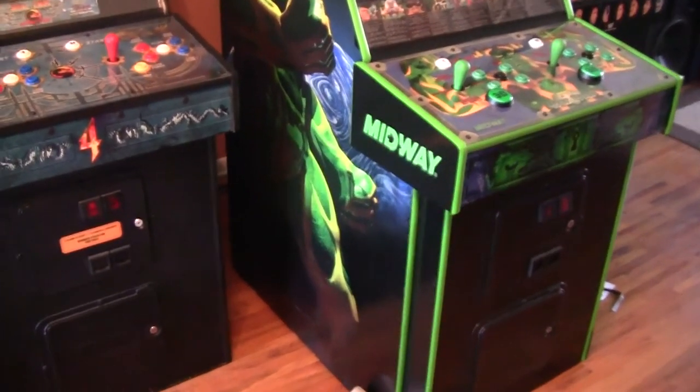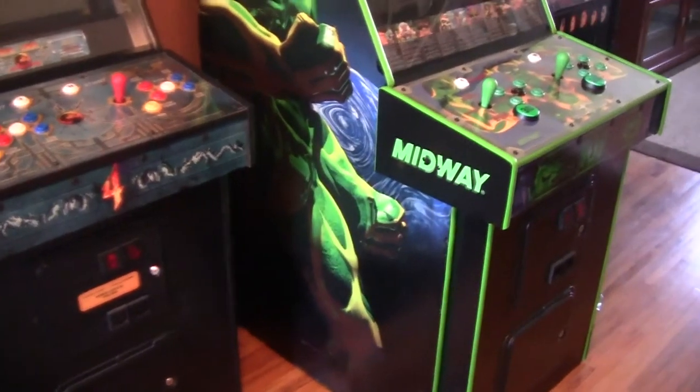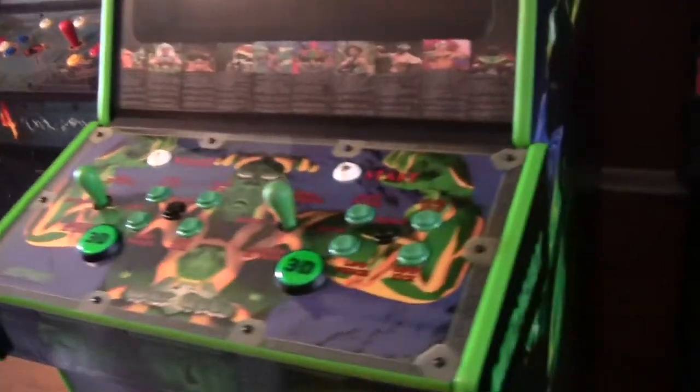I can't say enough good things about my local print shop. They really came through for me again. Otherwise that pretty much completes the restoration of this War Gods machine. I was just waiting on the sides of that control panel, and that was pretty much it.